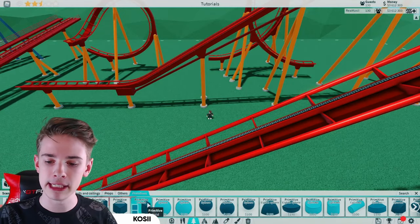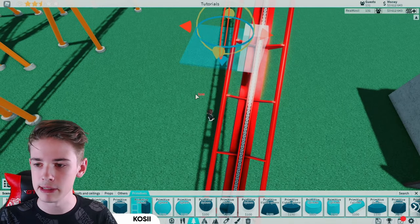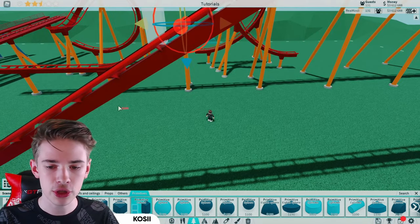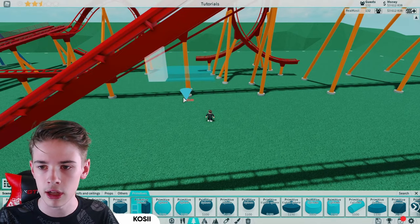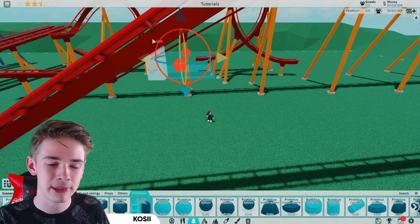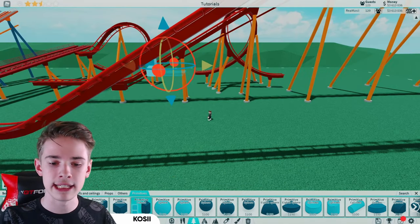Let's start on one of these slanted bits. What we want to do is come into our primitives and grab a primitive cuboid. Anywhere nearby, just place this in on precision build mode and bring it into the center of our spine. On no snapping, bring this down just about until it's very close to but not completely hitting the spine. Place that in and now it's time to do our diagonal parts.